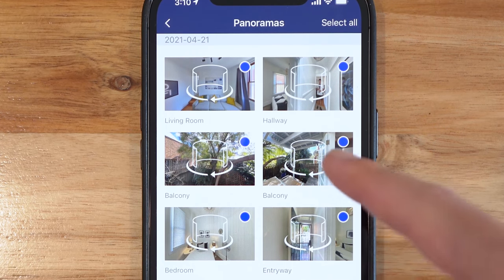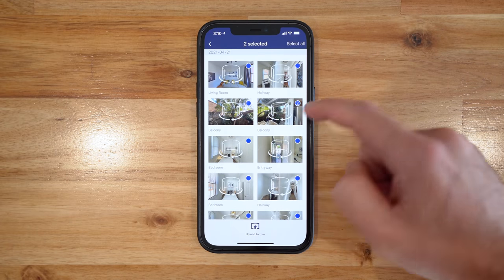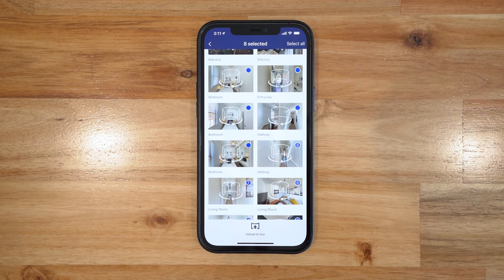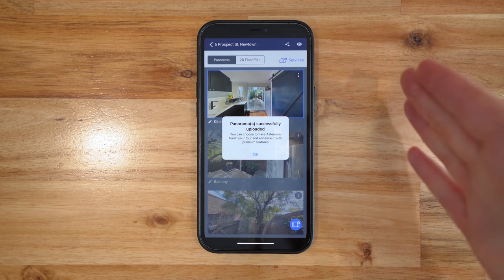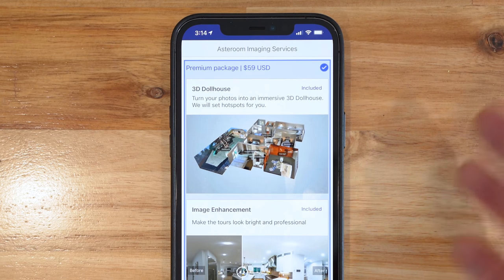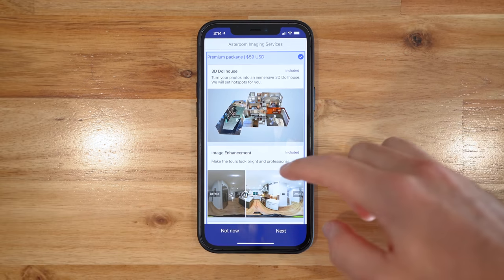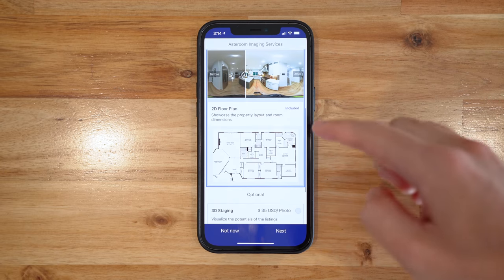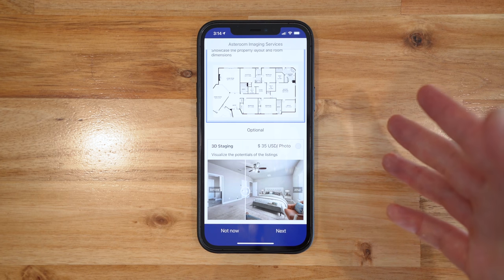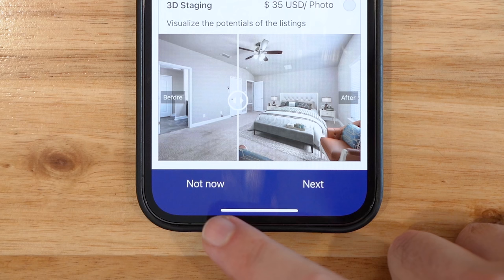Now what we're going to do is construct our virtual tour. I'm going to upload the photos, which are automatically saved within the Asteroom app. It's so handy to have those labels within the app, so you can connect everything together that extra bit quicker. I'd suggest choosing your photos roughly in the order that you want people to navigate — it's okay if you don't get them in the right sequence, we can always change this later. Asteroom do offer paid packages where they connect everything together for you, including a dollhouse image enhancement, a 2D floor plan, and so on. But in this example, I'm going to connect everything up myself.